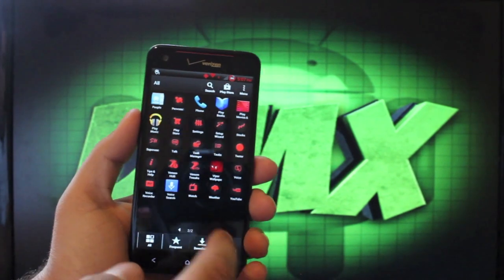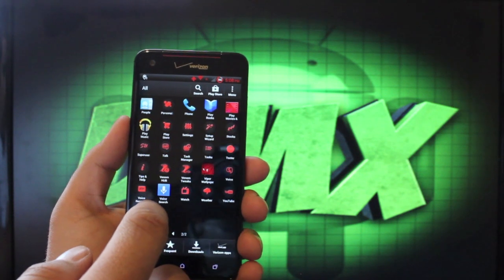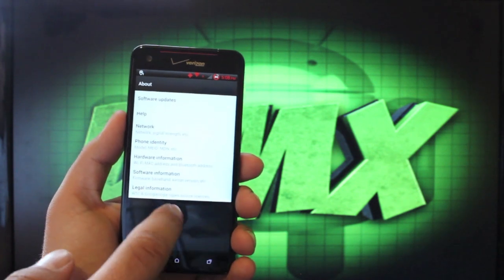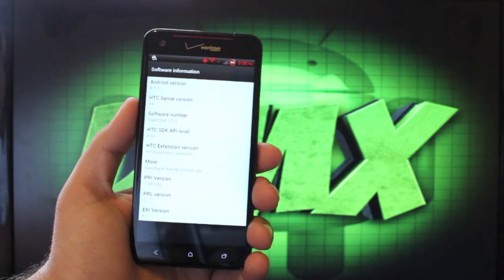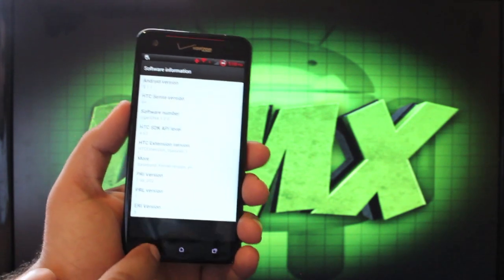We'll jump into the settings. I'll show you that I am running the latest version here, 1.2.0. We'll go to About Phone and Software Information. I'm running Android 4.1.1, which is what this is based on, and the software number is ViperDNA 1.2.0.